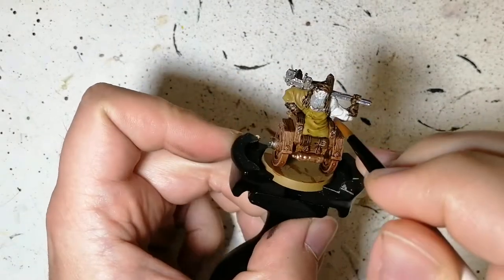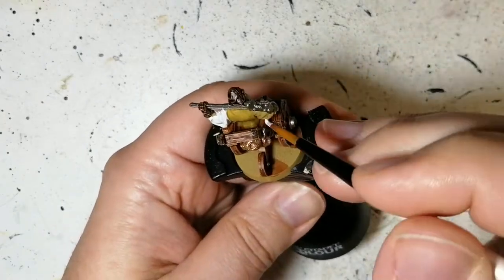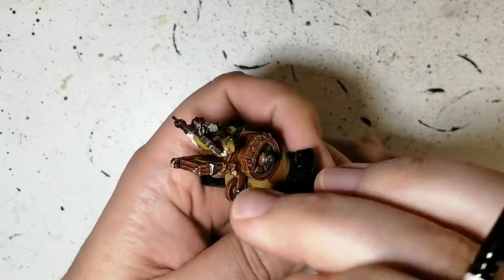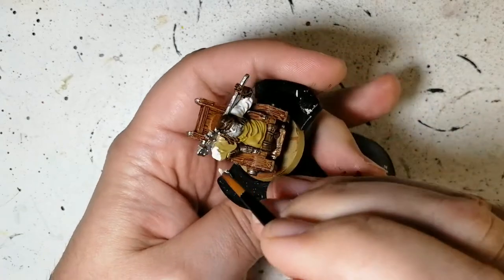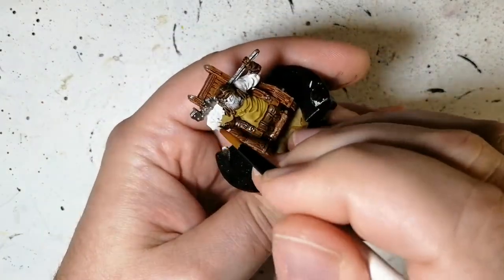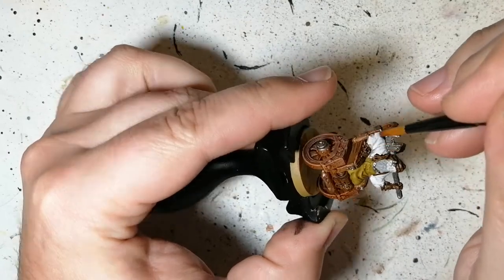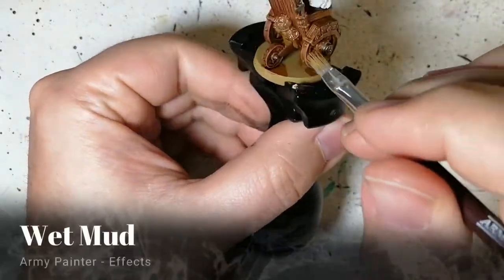Next we're using Armor Gray, which is a Zombie Side Invader paint. It's a unique color — almost white but with just a hint of gray, very subtle. It's barely noticeable but does a perfect job on his shirt. Surprisingly, I don't use any kind of wash on any of this paint.